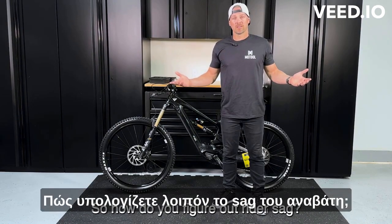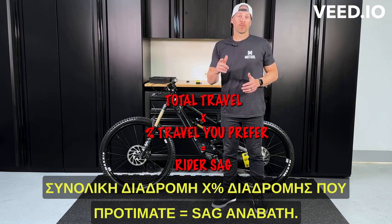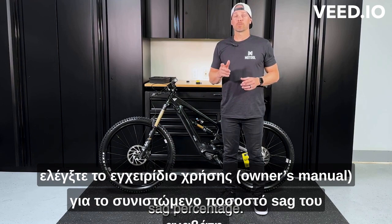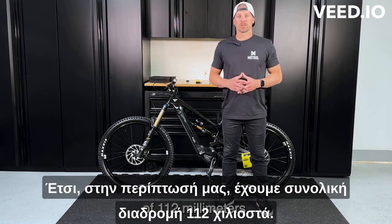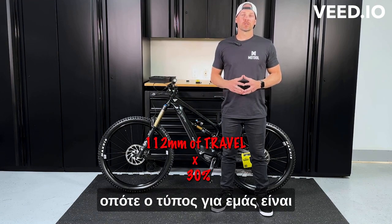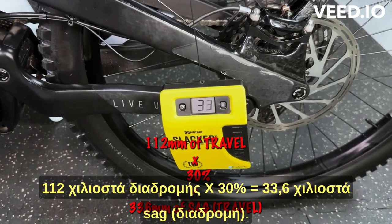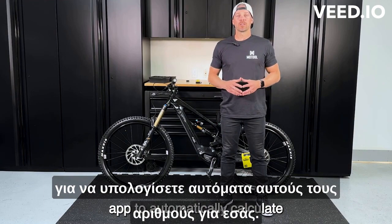So how do you figure out rider sag? A simple formula is: total travel times a percentage of travel that you prefer equals rider sag. If you're not sure, check your owner's manual for the recommended sag percentage. In our case, we have a total travel of 112 millimeters. We like riding at 30% sag, which is a very common setting. So the formula for us is 112 millimeters times 30%, which gives you a total of 33.6 millimeters of sag. You can also use the smartphone app to automatically calculate these numbers for you.